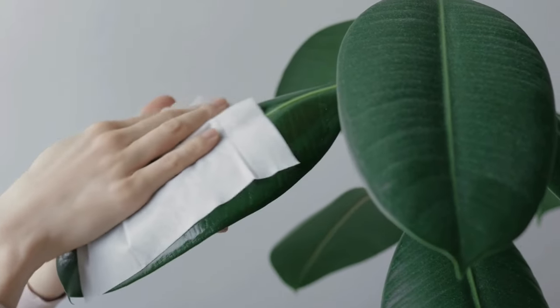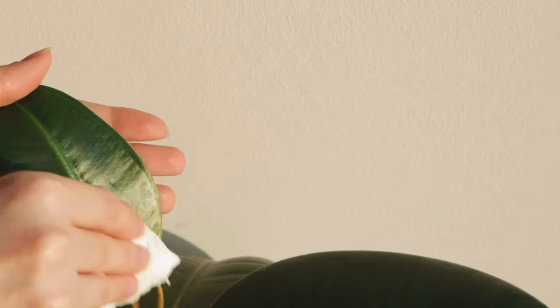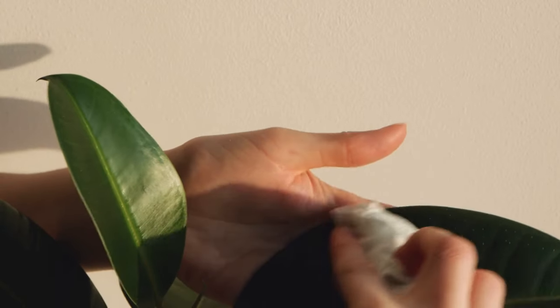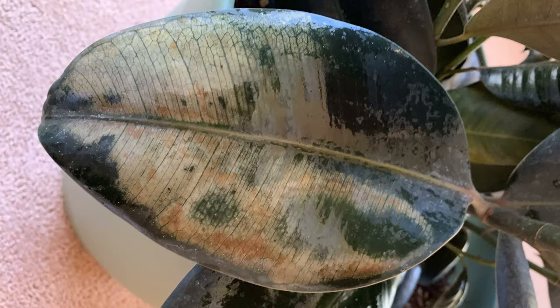You can also use water with one or two drops of a mild soap and that helps clean the leaves. Just make sure that you rinse them off really well to get rid of any residue, and also make sure that you don't put the plant into direct sun afterwards so it doesn't cause any sunburn on the leaves.